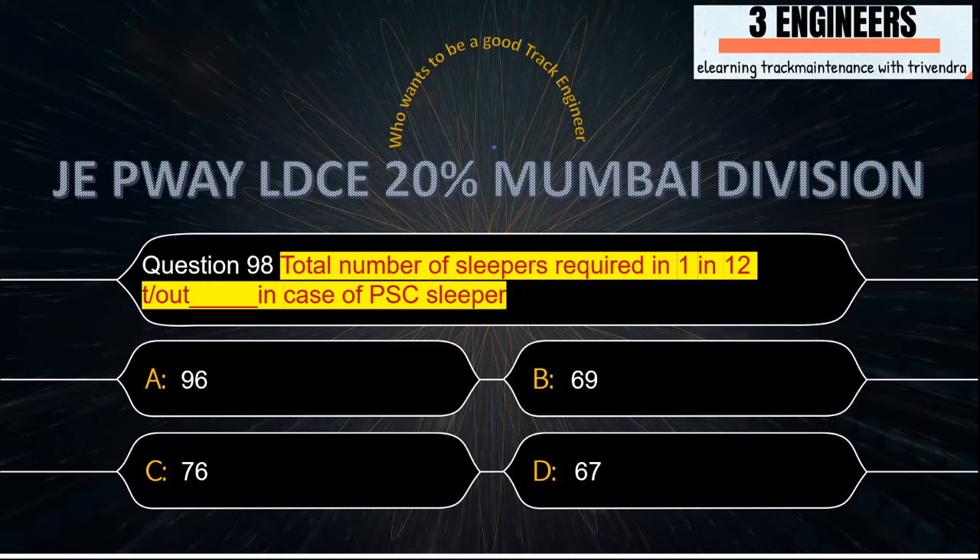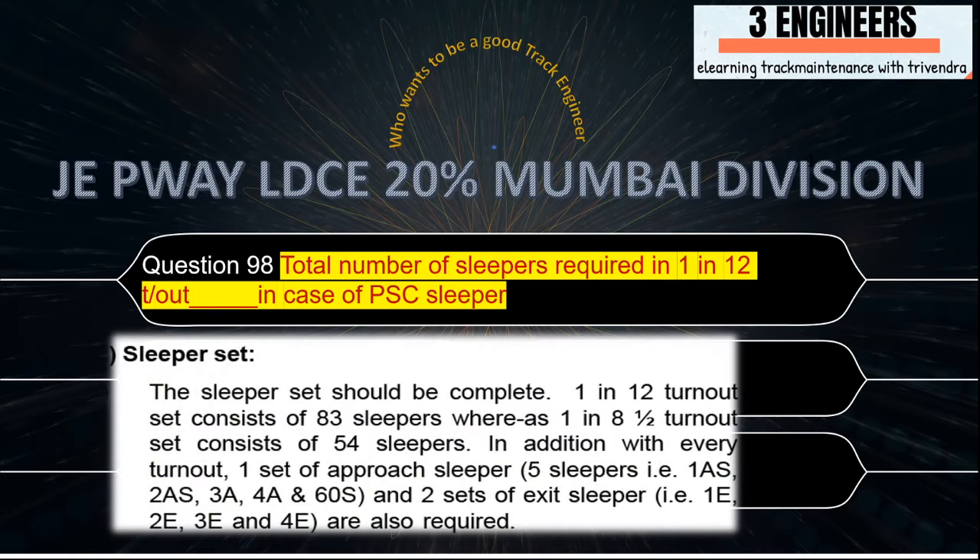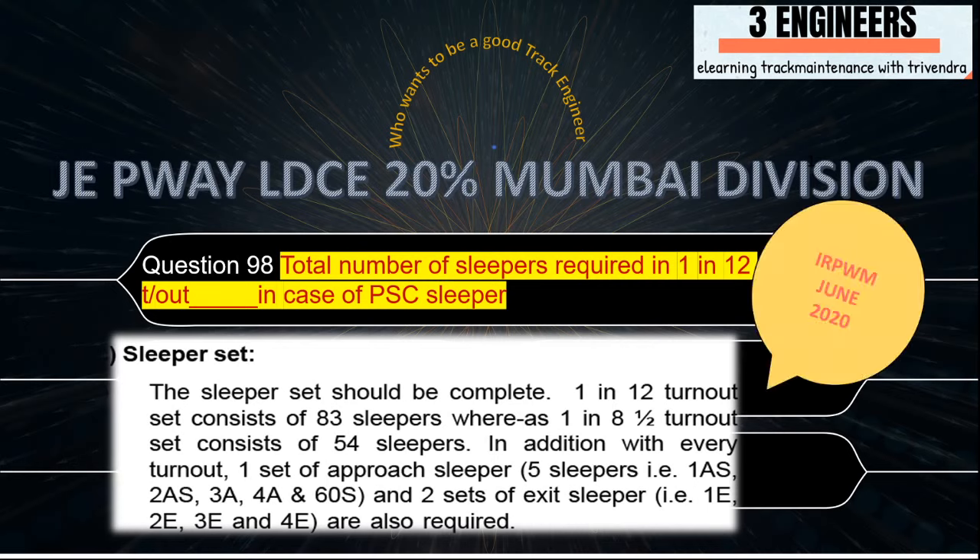Total number of sleepers required in 1 in 12 turnout in case of PSE sleeper: the right answer is 96. There are 83 sleepers in 1 in 12, plus 5 approach sleepers, plus 2 sets of exit sleepers (2×4=8), so 83+5+8 = 96. This snap has been taken from IRPWM June 2020.